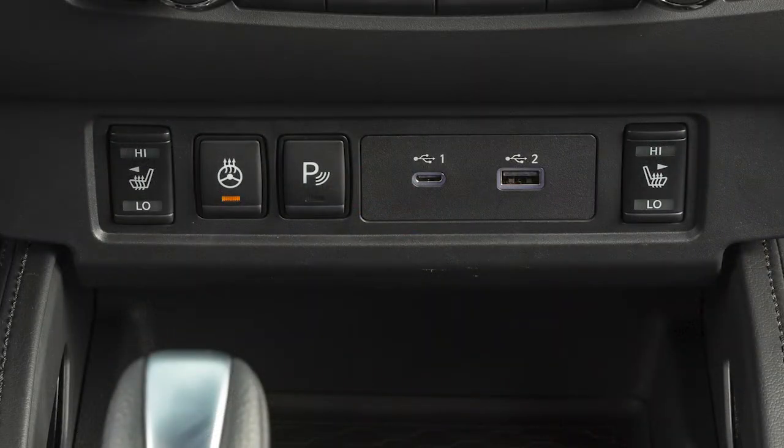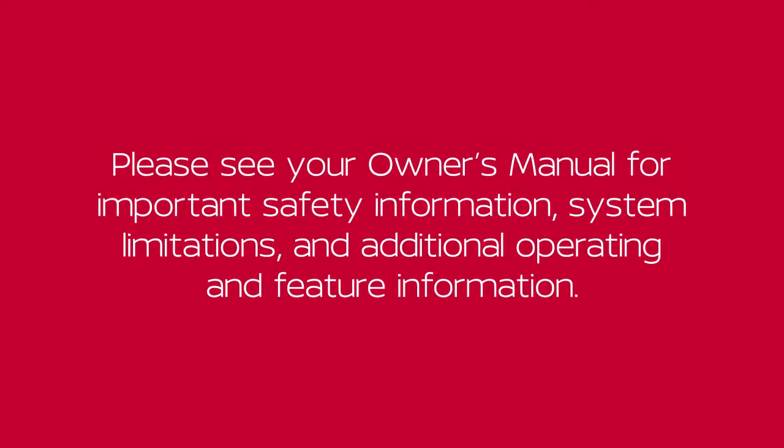To turn the system off manually, push the switch again. Please see your Owner's Manual for important safety information, system limitations, and additional operating and feature information.